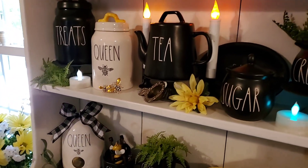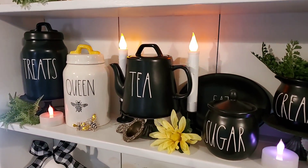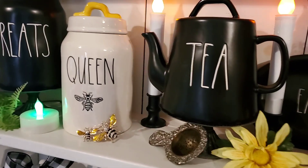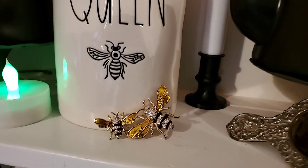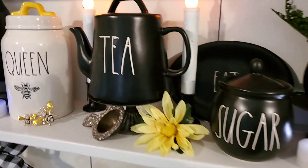Then up here on the next shelf, I have the black treats. I have the queen bee canister with a yellow handle. And then there's a vintage bee pen and my teapot.